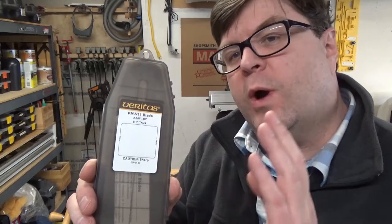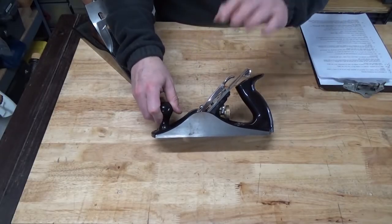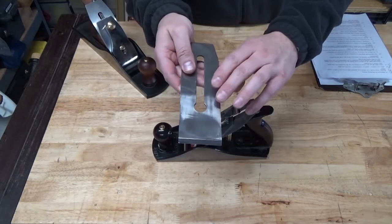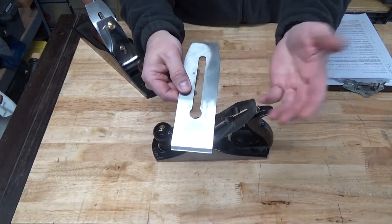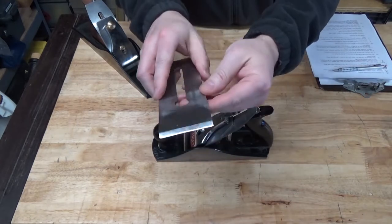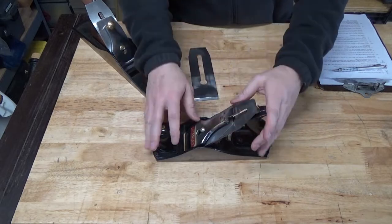In this video, I tell you why I chose this plane iron over the competition and a little bit about what I've learned in the process. The process began with an attempt to cure several ailments of this new Stanley 4.5. I decided to give this Taytools 2 3/8 inch wide replacement plane iron a try. It's quite a bit thicker than the Stanley blade, and at the time it was on sale, so I figured it's worth a shot. After prepping the plane iron, it did improve the performance of the Stanley by quite a bit.